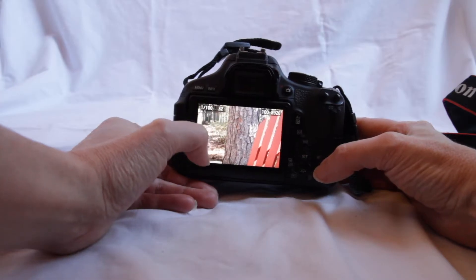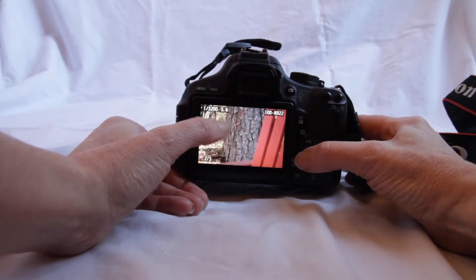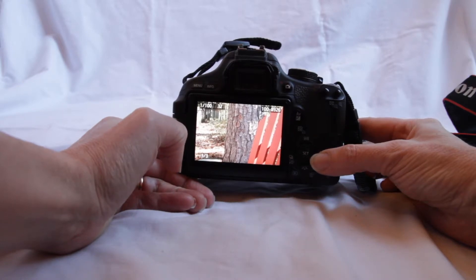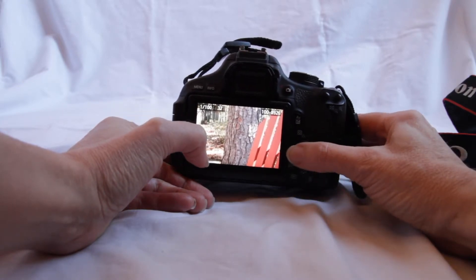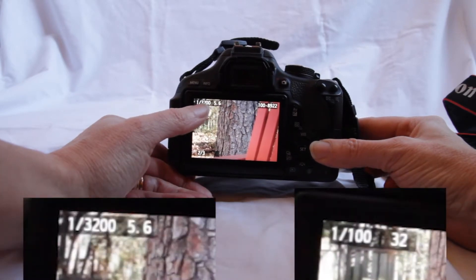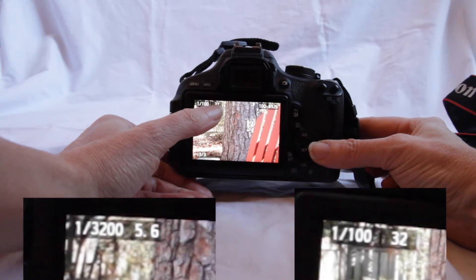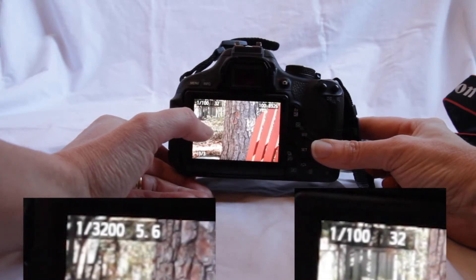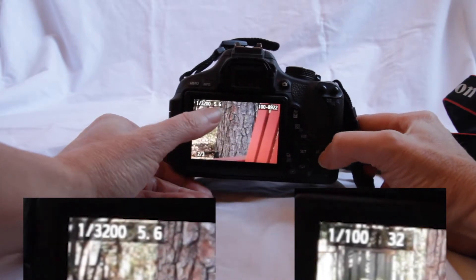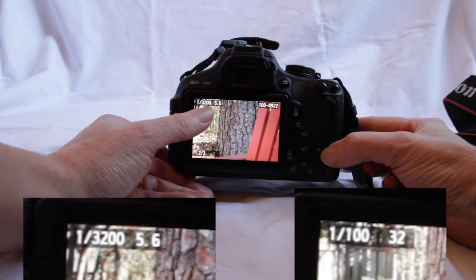With these images, we can see that we had to change the f-stop to change the depth of field. But that's not the only thing that changed. If we went from f-5.6 to f-32 without making any other adjustments, we would not have a properly exposed image. If we look over here, it also shows us the shutter speed. When it was f-5.6, our shutter speed was very fast — 1/3200th of a second — as opposed to when it was at f-32, it was 1/100th of a second. So when we were closed down to f-32, we had to make the shutter speed slower to let in more light. When we were opened up and letting in a lot of light, we had to make the shutter speed faster so there was much less light.